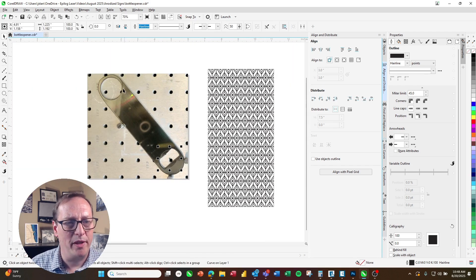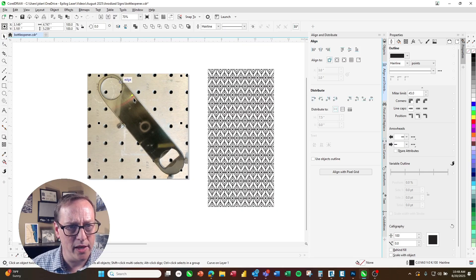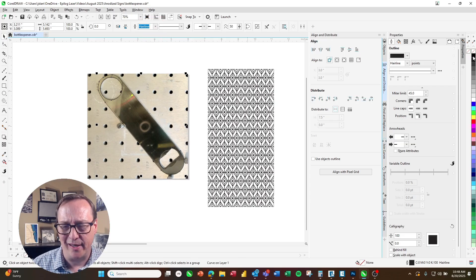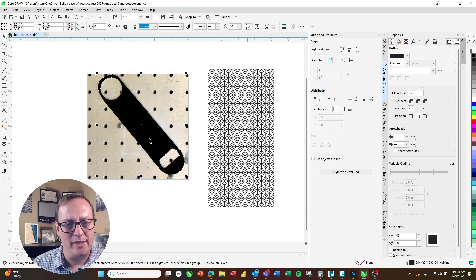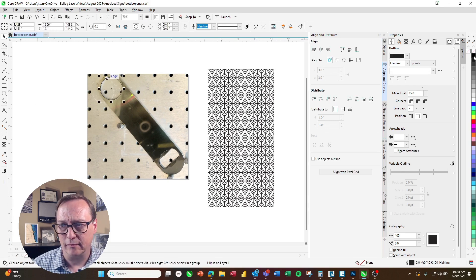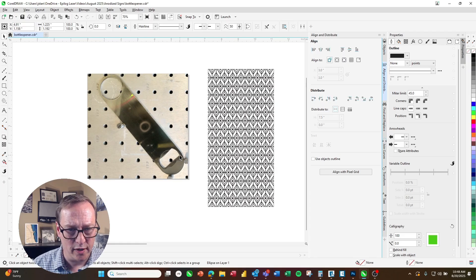Once I'm happy with my outlines, I'm going to select both the inner ones and then the outer outline. I'll come up to the top menu and choose Trim. What that does is, if I give that shape a fill, you can see it just fills that outer area that we want to use. I'll turn off all of my outlines so that those won't go over to the laser.